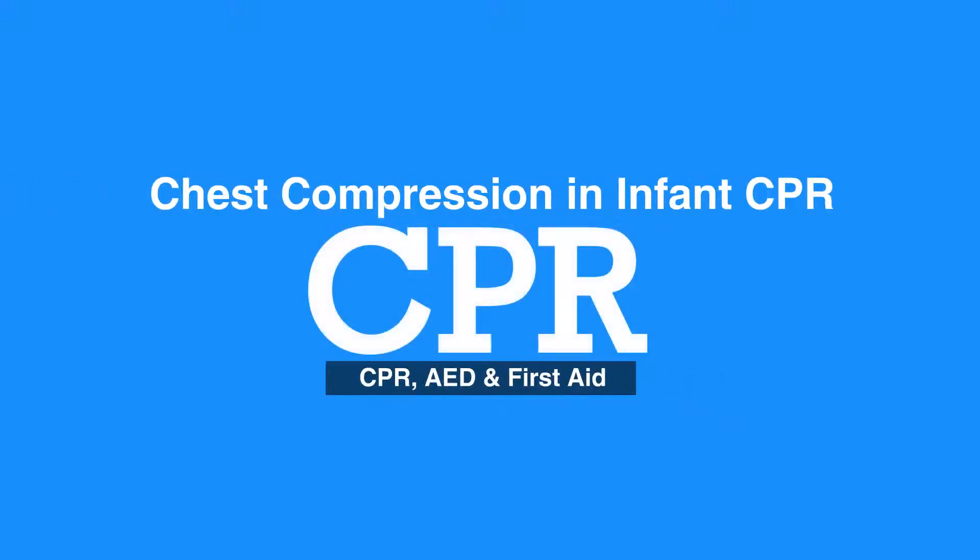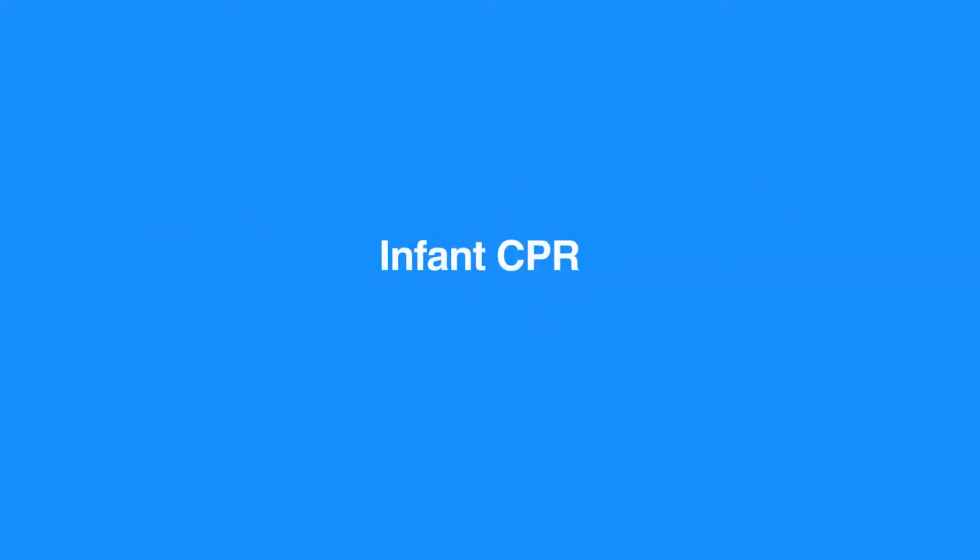Welcome to the introduction to infant CPR. In this video we will discuss the steps of how to do chest compressions in infants. CPR for infants is almost identical to CPR for children, making steps for compressions just as similar.